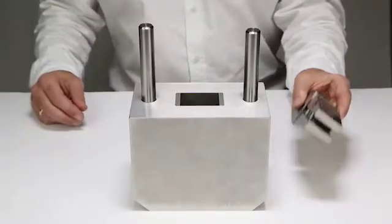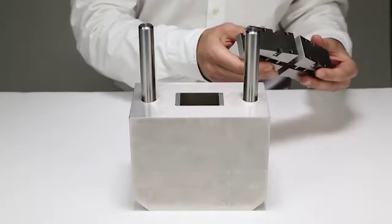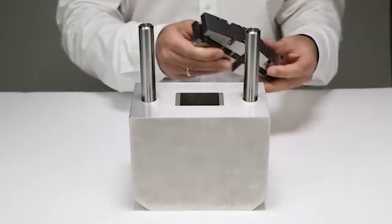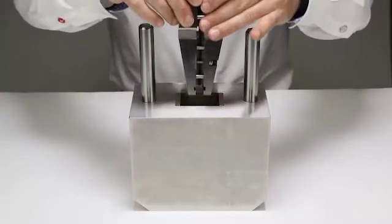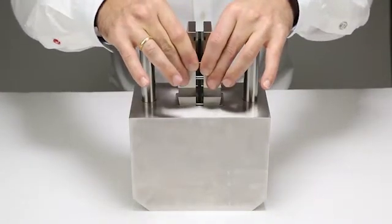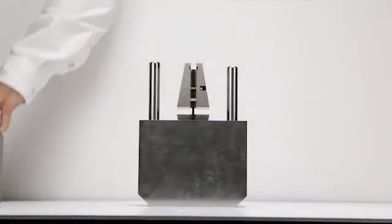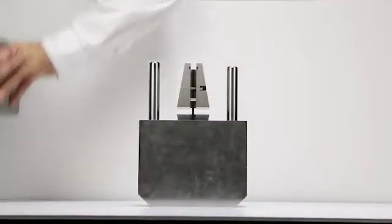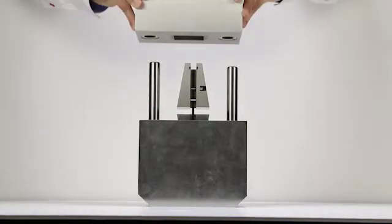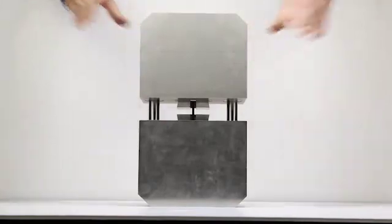In the next step, we take the assembled wedges with the i3 compression specimen and insert the assembly into the lower part of the i3 fixture. We then connect the upper part to complete the process.